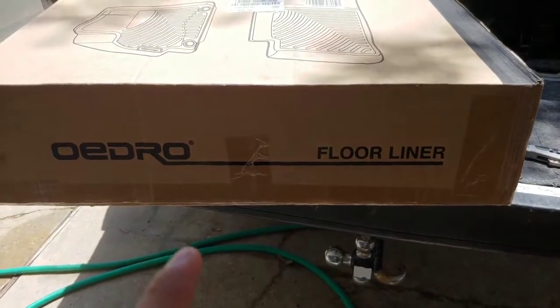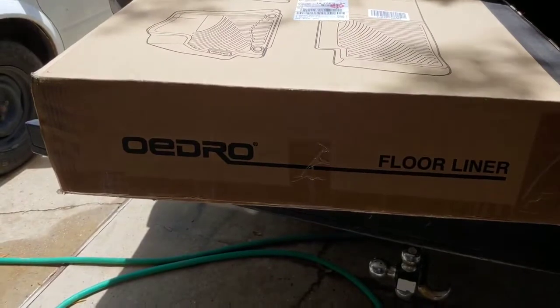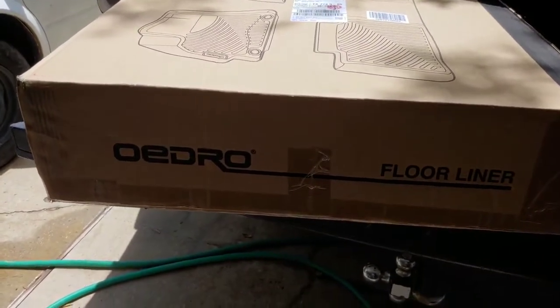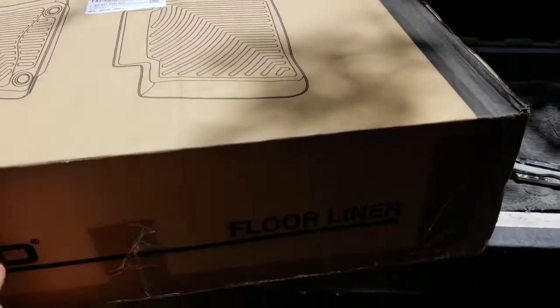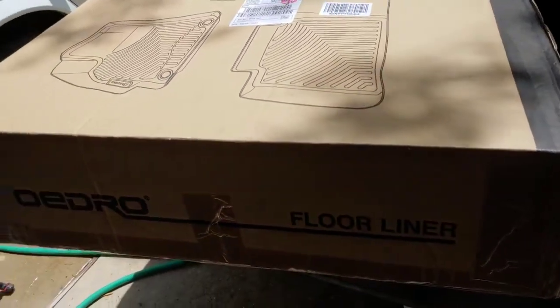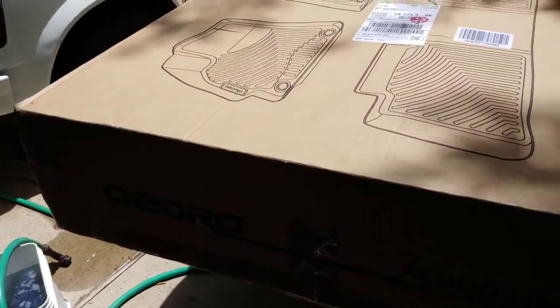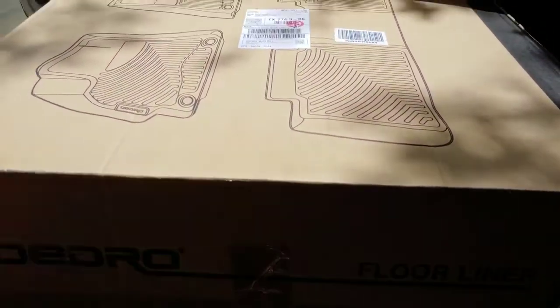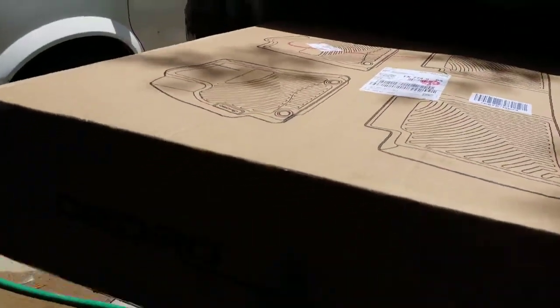For today I'm going to be doing a review on these Odro Flow liners that I recently won on Instagram. Right now I have Max liners and they've been working really well for over two years. I'm going to try these ones out — I'm just going to try them on today since I use my truck for work.